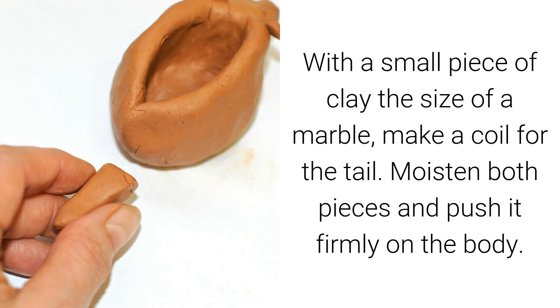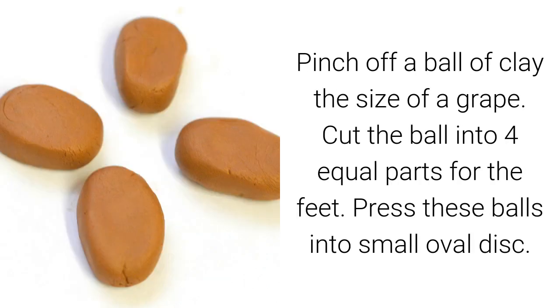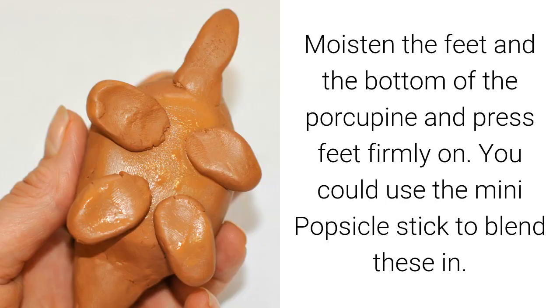With a small piece of clay the size of a marble, make a coil for the tail. Moisten both pieces and push it firmly on the body. Pinch off a ball of clay the size of a grape and cut it into four equal parts for the feet. Press these balls into small oval discs, moisten the feet and the bottom of the porcupine, and press the feet firmly on. You could use the mini popsicle stick to blend these in.